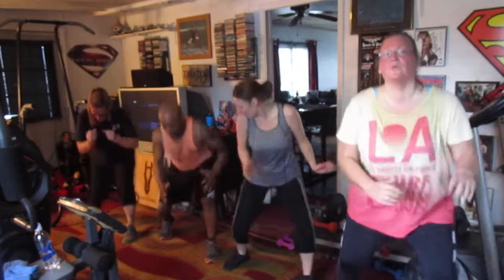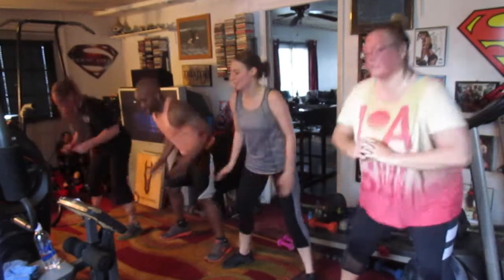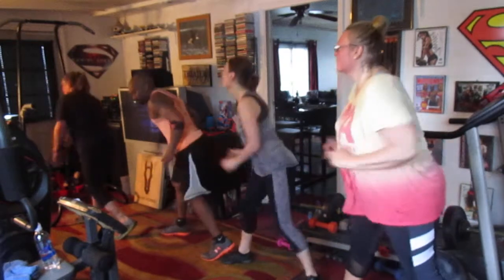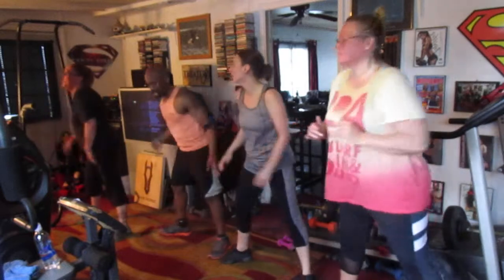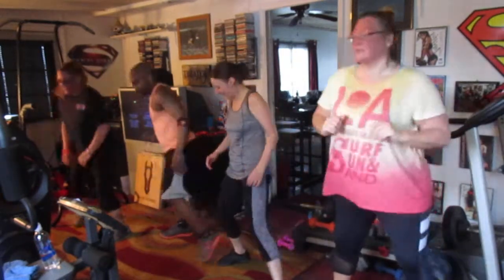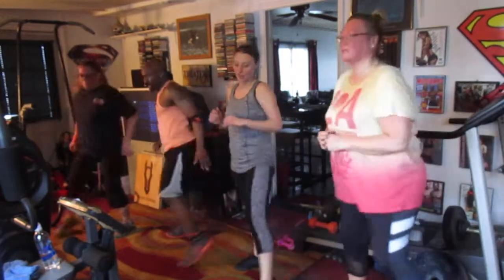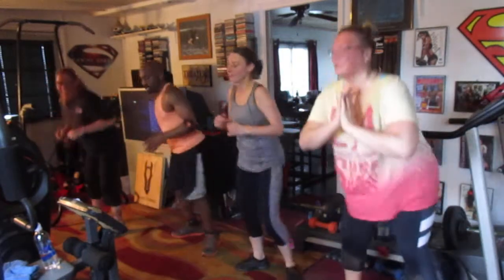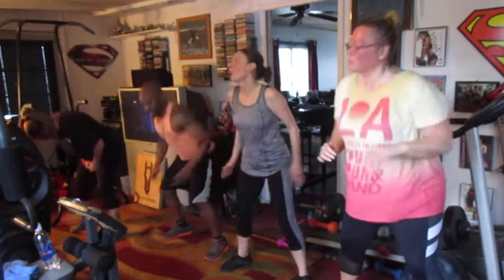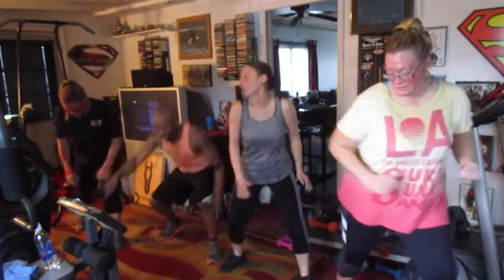Hit it. One, two, three, four, five, six, seven. Squat in the center. One, two, three, four, five, six, seven. Lunge right, hit it. One, two, three, four, five, six, seven. Squat in the center. One, two, three, four, five, six, seven. Lunge right, hit it. One, two, three, four, five, six, seven. Squat in the center. Drop it again.